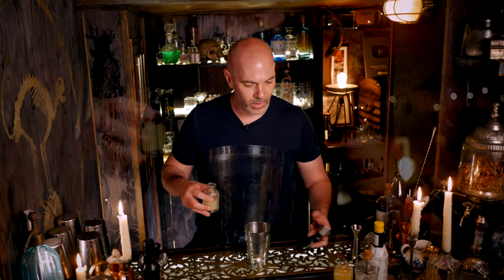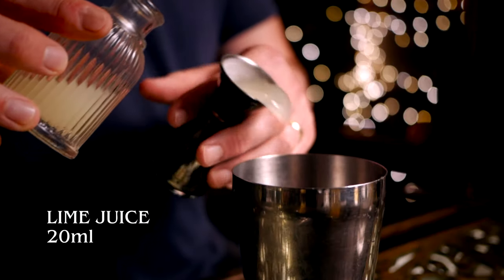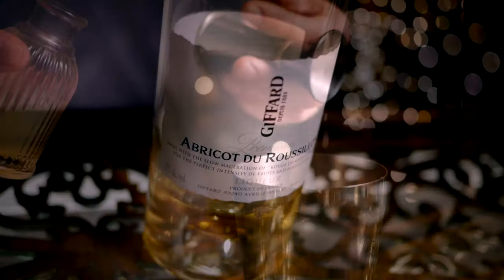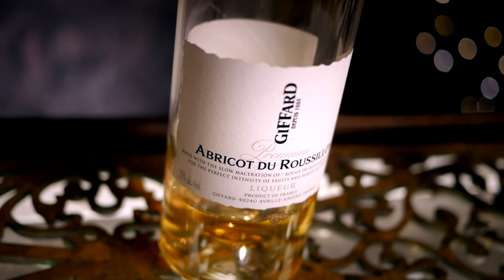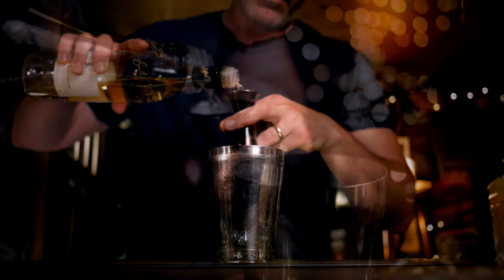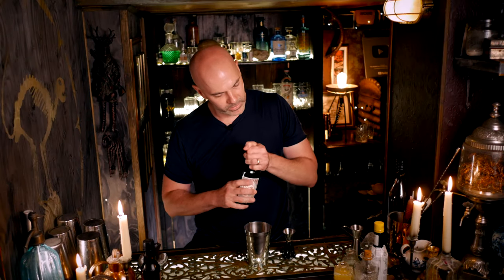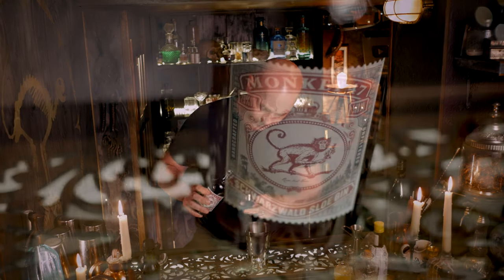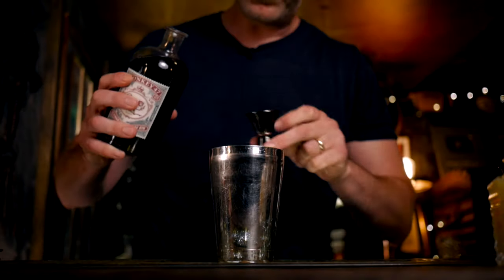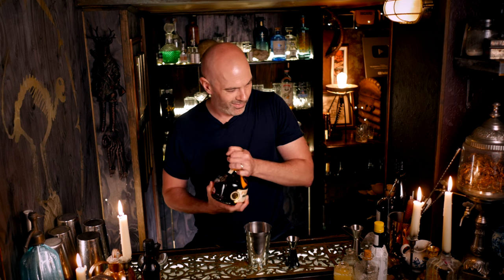I'm going to start with 20 mils of freshly squeezed lime juice, 20 mils of crème de abricot, 20 mils of sloe gin, and 20 mils of rum.